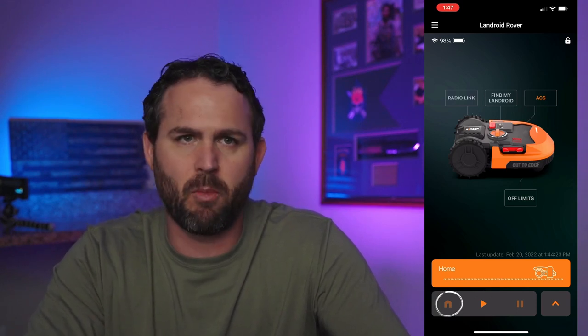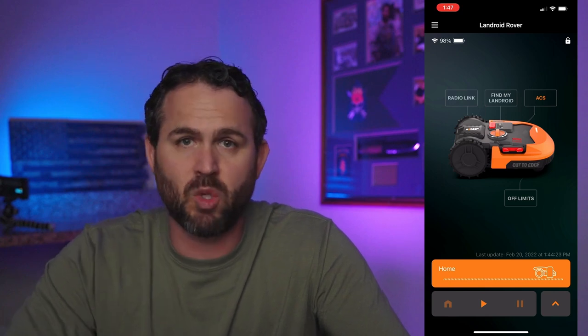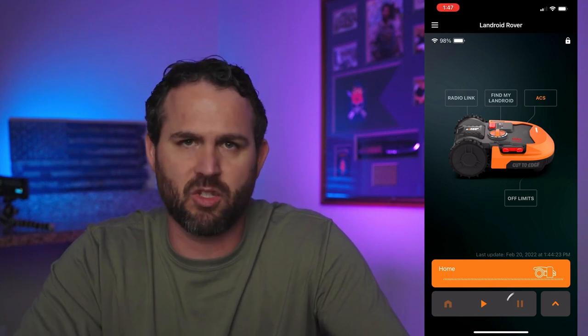If you want to bring it home, you hit the home button and no matter where it's at, it'll start coming home. It'll hit the boundary wire and follow it home. And if you just want it to stop where it's at — let's say it's going to hit a ball or something — you hit the pause button and it'll stop right where it's at.